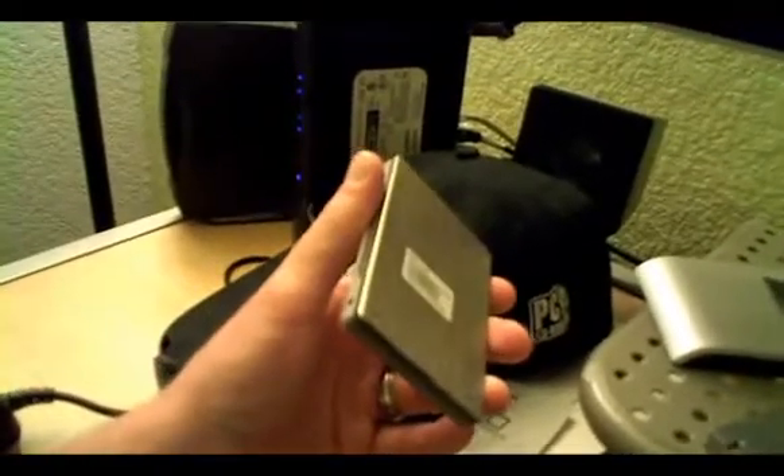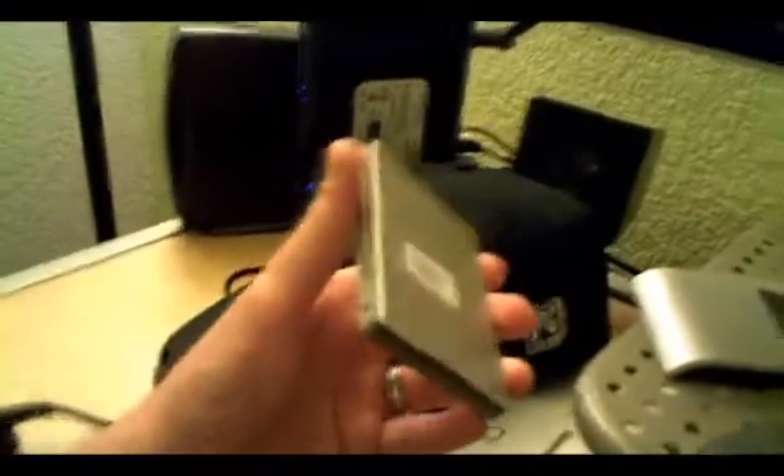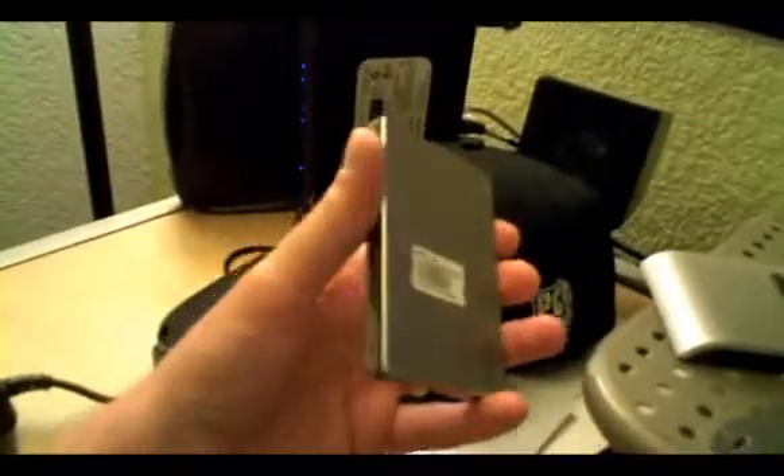Brothers in Arms was on average eight seconds quicker with the SSD. Bethesda's Oblivion was not as quick, but it was still a couple seconds quicker. So overall we're seeing good performance gains across the board.